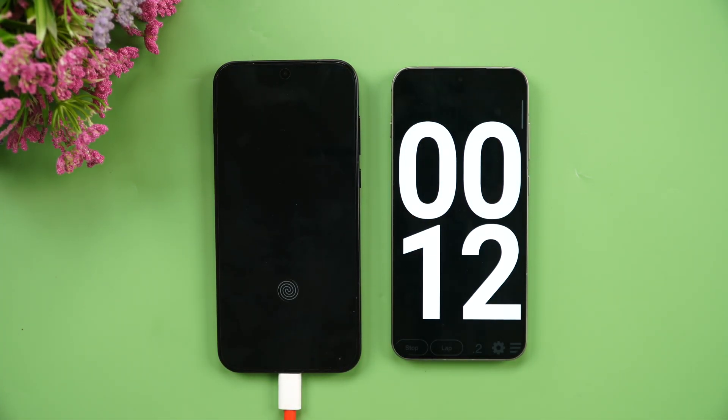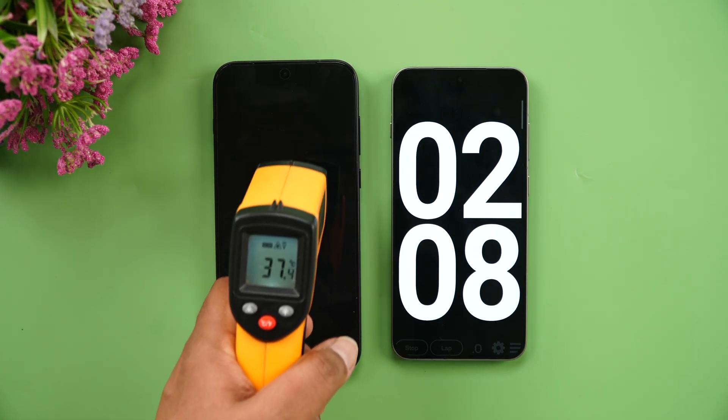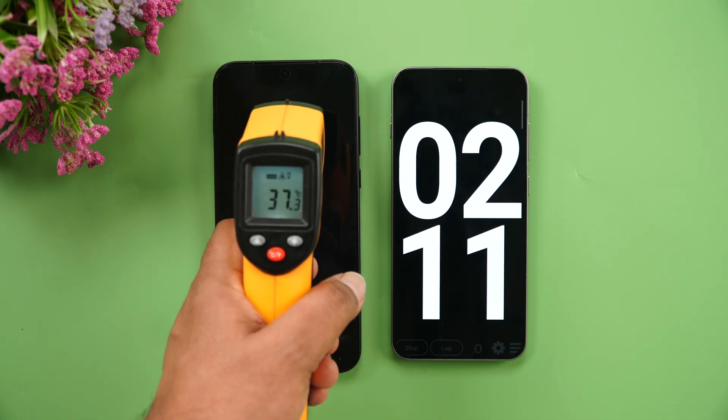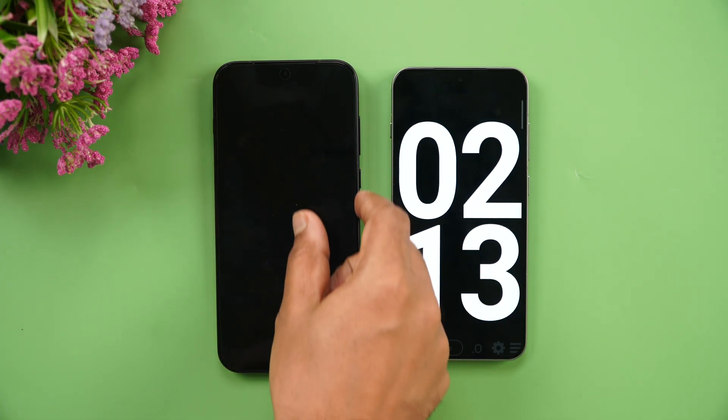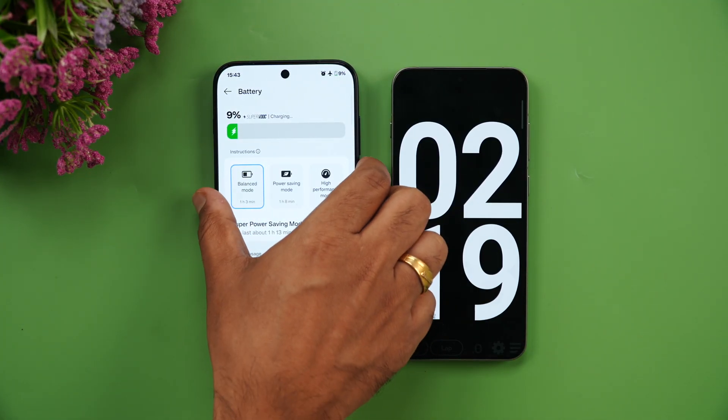We're now at 2 minutes of charging. Let's quickly check the temperature: 37 degrees — not much heating at all. In just 2 minutes we've reached 9% battery.